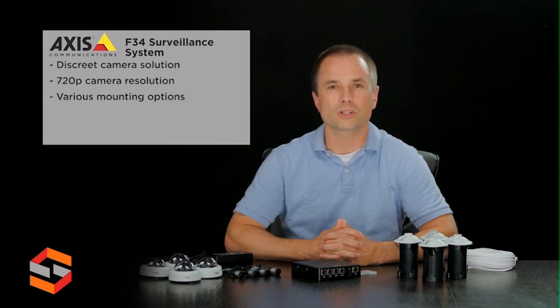All four sensor units are powered through the main unit, so you do not need separate power sources for them. The Axis F34 surveillance system is ideal for use in small stores and offices, as well as around ATMs. It is optimized for customers looking for a simple, flexible, and cost-efficient multi-view surveillance system.